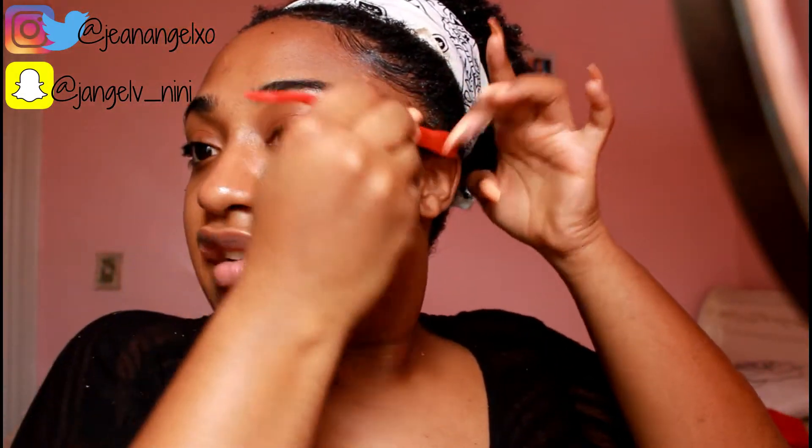My edges puffed up — of course, oh my god! I'm in the heat, I'm not in the AC, so I guess that's why, but damn.